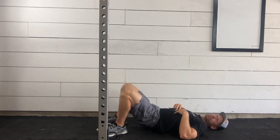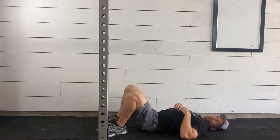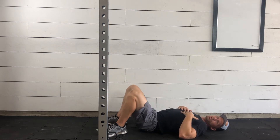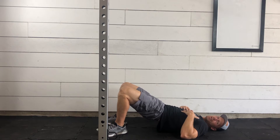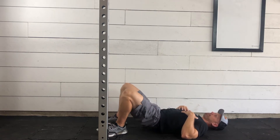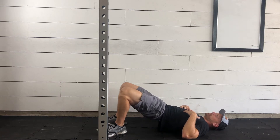We're doing a bunch of different variations of movements today, and a little bit different of a warm-up. We're not going to be doing anything super fast-paced, but we are going to get some good stretching and get some good activation, and we'll still get you ready for your workout today. We're going to go for two more. Last one.